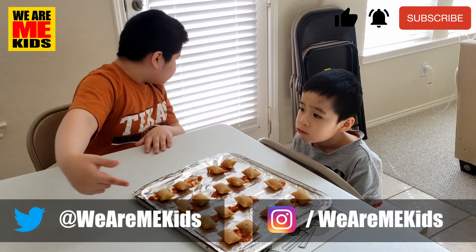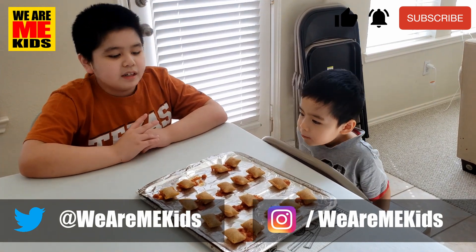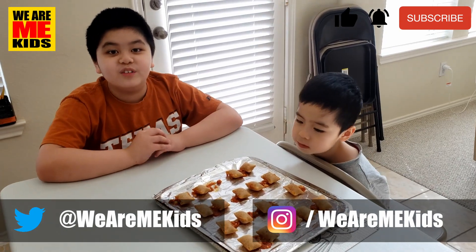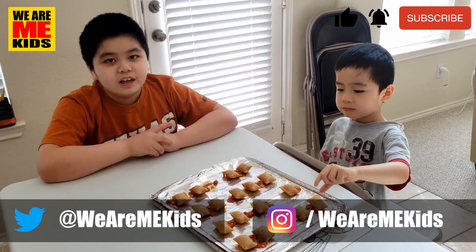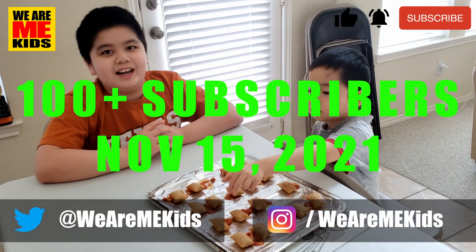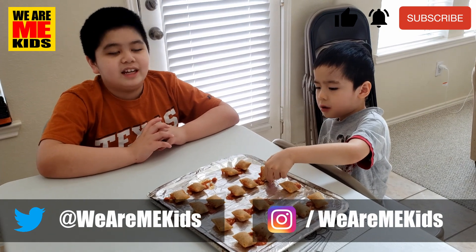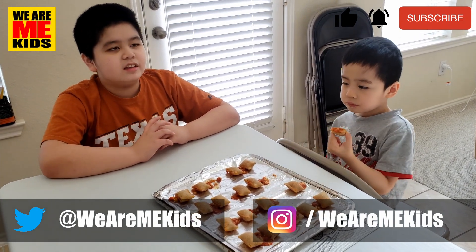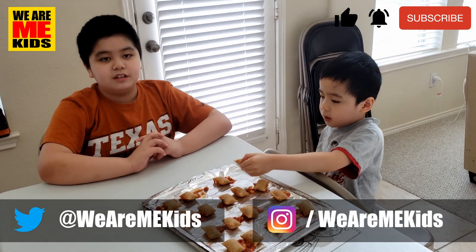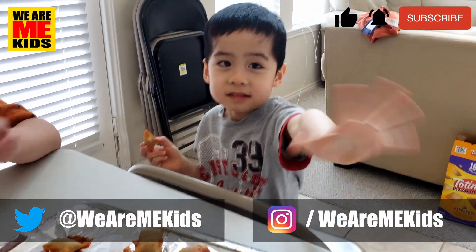This is not sponsored by Costco or Totino's. Don't forget to give this video a thumbs up. And before our one-year anniversary on November 15th, 2021, I want to reach a goal of 100 subscribers. I'll make a special video dedicated to that. Don't forget to give this video a thumbs up and please do subscribe. This is Max and Malay Jones — see you next time. Bye!